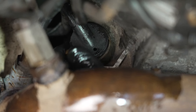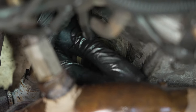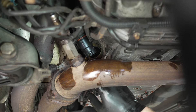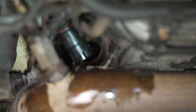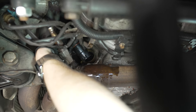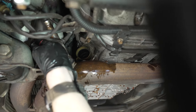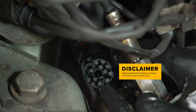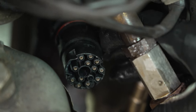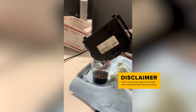Now that we've unplugged our connector, this is a really good time to address a very common issue with these cars. The o-ring that seals the connector to the conductor plate inside the transmission can fail, and the car will begin to wick transmission fluid right up the harness and eventually up into the transmission controller, causing a ton of problems. It's a good time to look inside the connector for any oily residue. During this service we're going to replace this connector with a revised design regardless, but if you see fluid, check your transmission computer for fluid on the circuit board.